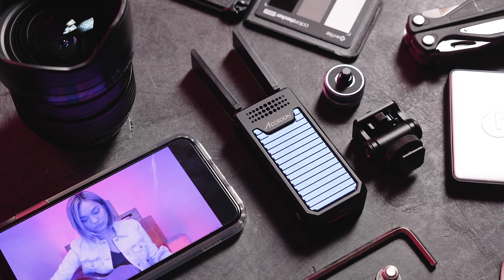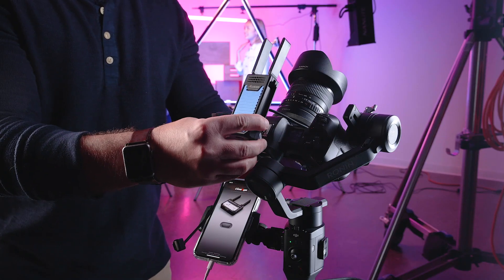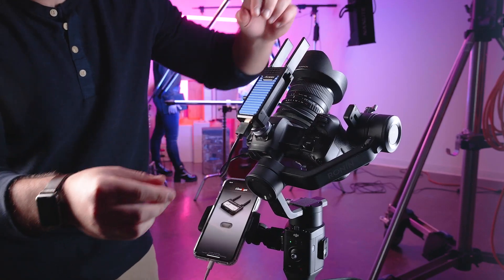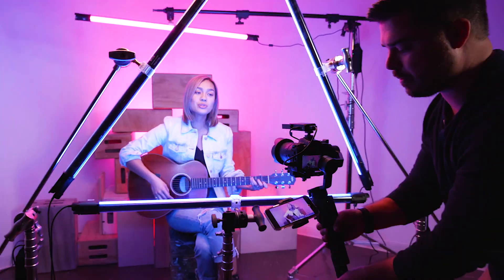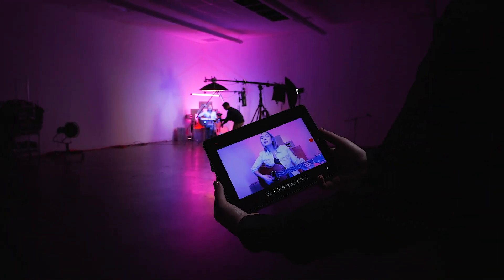This micro-sized HD video transmitter, at just 125 grams, easily attaches to any camera without affecting the balance on gimbals. While small, it still provides up to 100 meters of range and allows anyone to keep an eye on details so you never miss a shot.